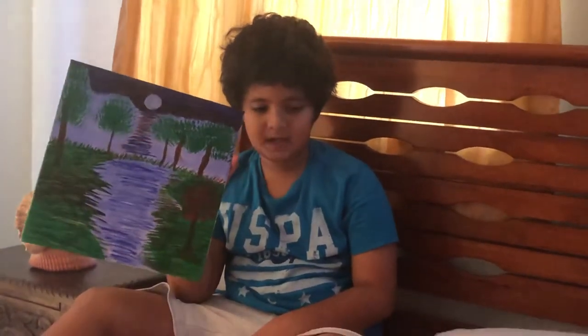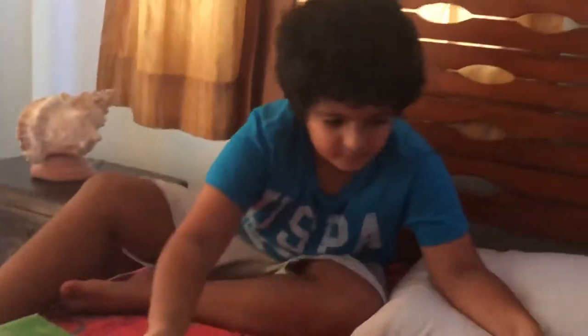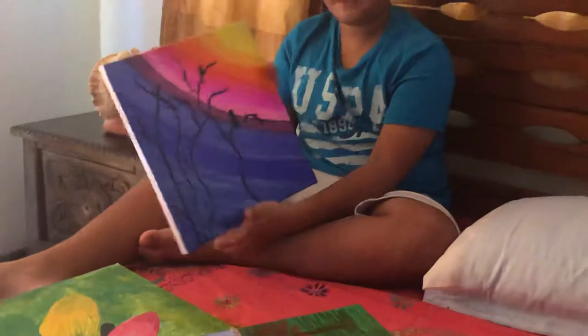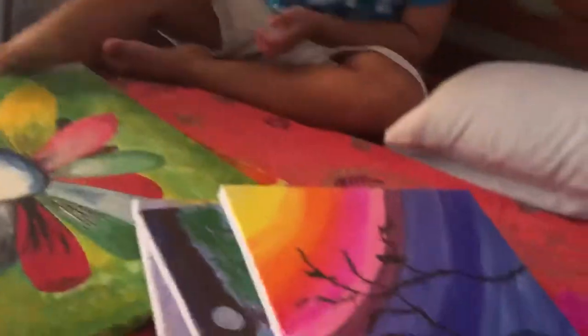This is my third one: a beautiful tree at sunset. I did all the colors but my mom did the tree and the birds. Those are all the paintings I did.